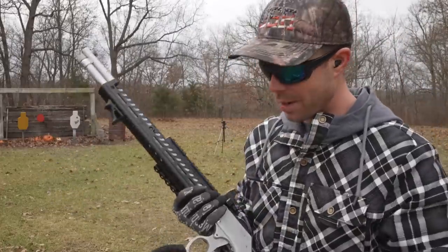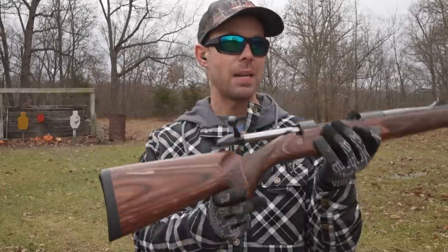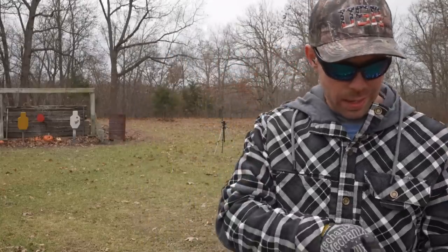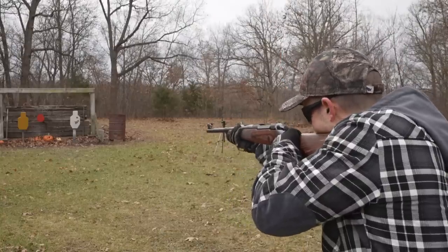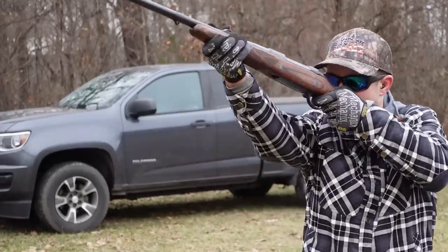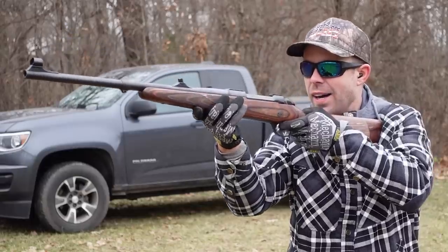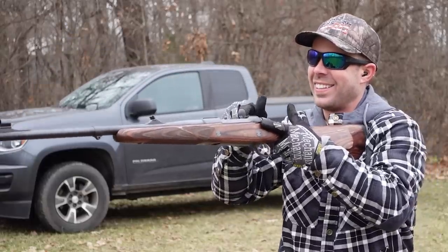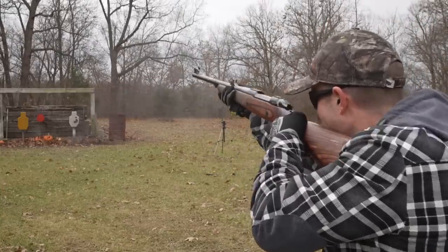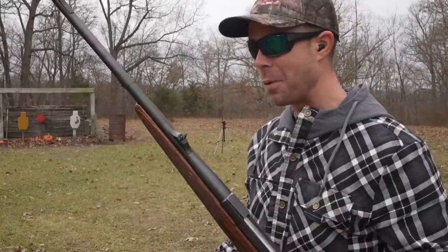None of those even come close to the elephant gun. Here it is — the Seiko 375 H&H Magnum Elephant Rifle. The only bullet I have for it is a 300 grain Dangerous Game Solid, and this thing kicks like a mule. Not even in the same league, honestly. So there's our recoil comparison — elephant rifle wins, by far.